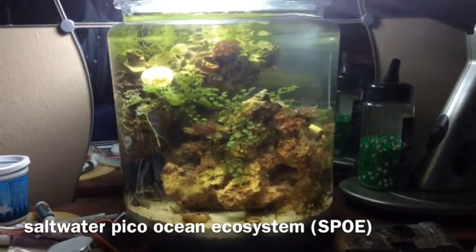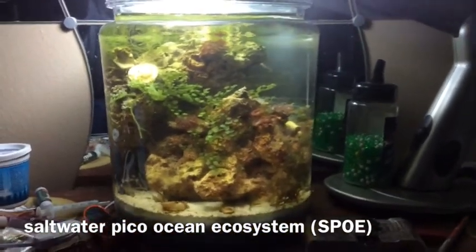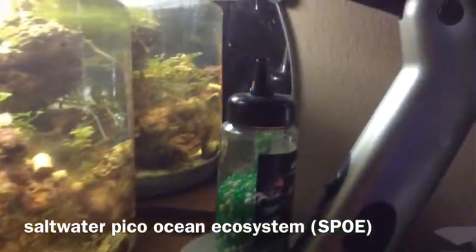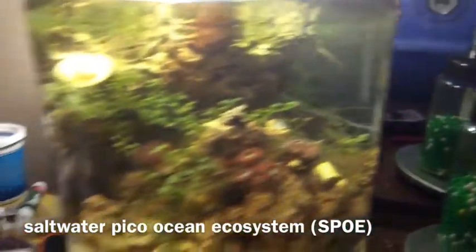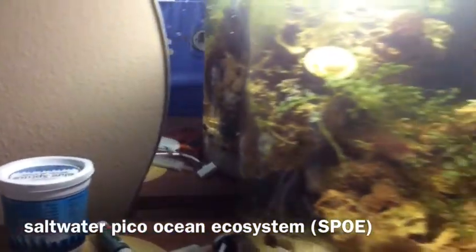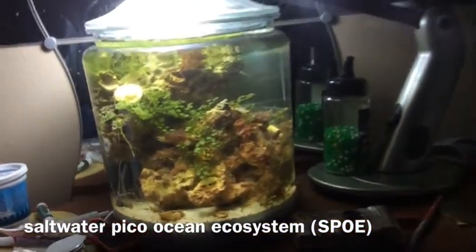All it really needs is light and a couple of water changes every few weeks. There's seven pounds of live rock in here filled with macroalgae and coral helping to sustain each other. There's even a couple of hermit crabs and one neon goby.